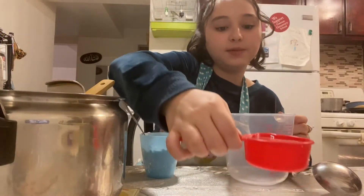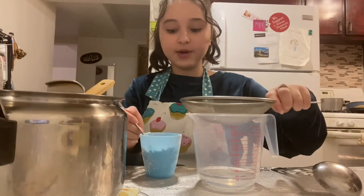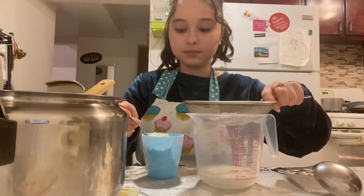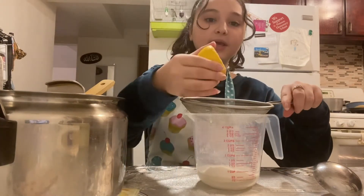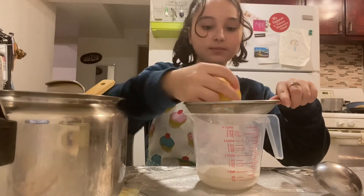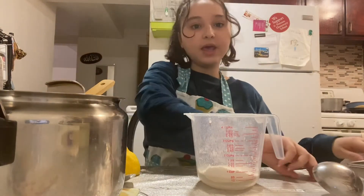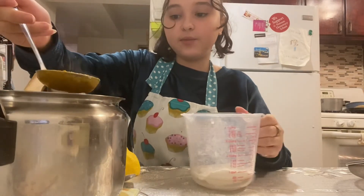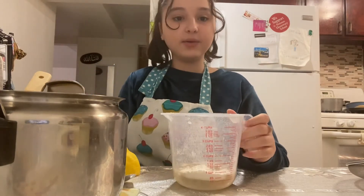Once we're done blending, we're going to get a cup and pour half a cup of cold water. Then we're going to get a sifter and sift 2 tablespoons of flour. Now we're going to take a lemon and squeeze some juice out over the sifter. Then we're going to take one scoop of our blended soup and pour it onto this mixture, and then we're going to mix it.